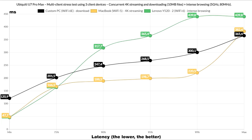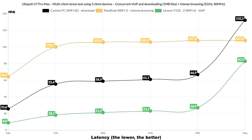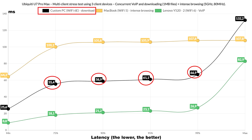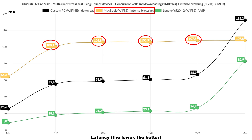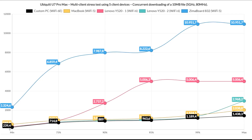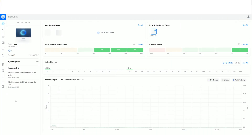Moving forward, I limited to 3 clients — one for downloading, one for 4K streaming, and one for intense browsing. The U7 Pro Max was once again far better, with far improved latency values. The downloading client throughput was 436.6 Mbps. I also tested with a lighter 1MB file download, intense browsing, and Voice over IP — downloading traffic was handled very well, latency was decent, VoIP performance was fine, so that test was a success. Lastly, running 10MB downloads on all 5 client devices showed none of these values are fine, but compared to the U7 Pro, it did better.